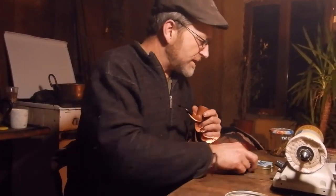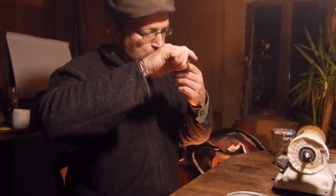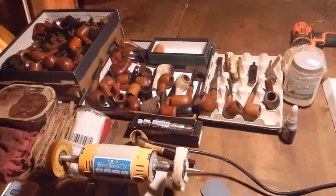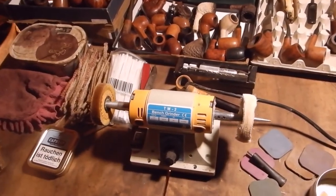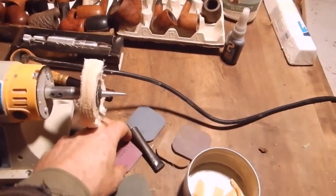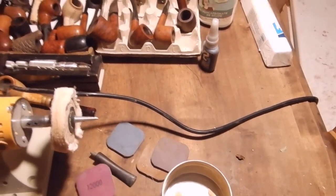Anyway, what have we been doing in the workshop? Well, maybe I'll show you. Voila — pipes aplenty. A little cheap polishing wheel, some micro mesh pads — brilliant. I think the pink one goes up to 12,000 grit so you can really get a shine on the old vulcanite stems.